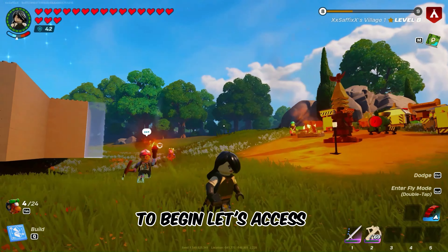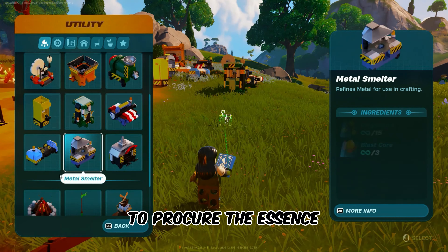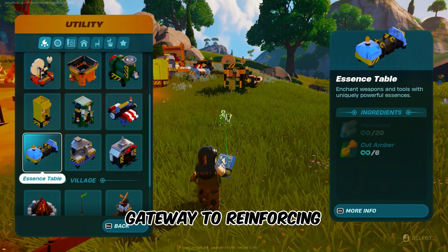To begin, let's access the Essence table. Open the build menu and locate the utility icon to procure the Essence table from the stations. This table is your gateway to reinforcing your item's endurance.